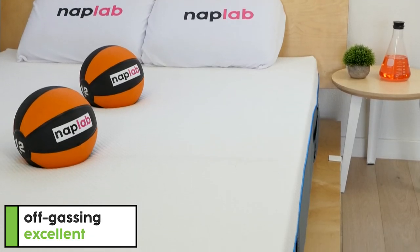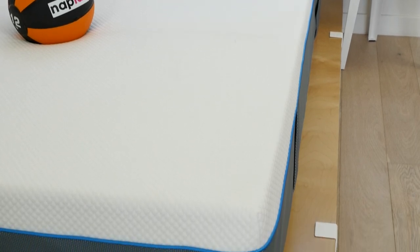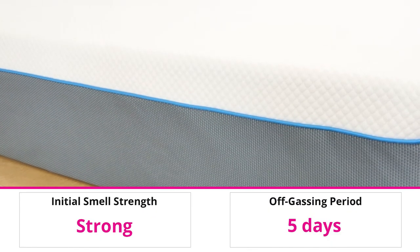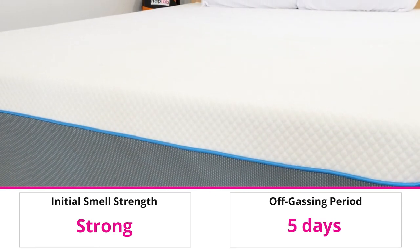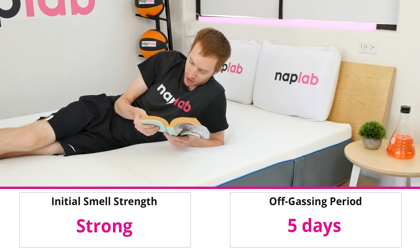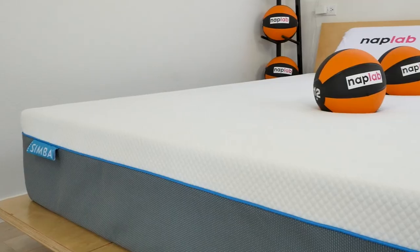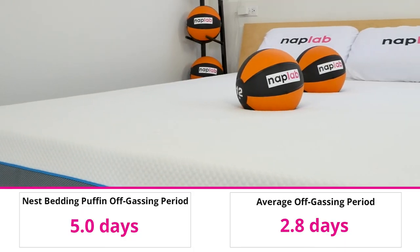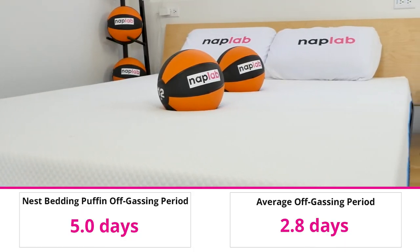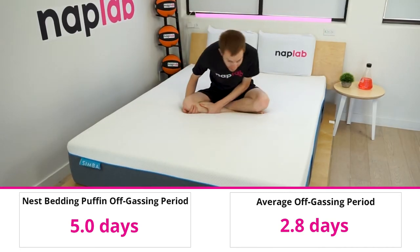To evaluate off-gassing, we monitor the mattress following the initial unboxing, taking a subjective measurement of any strong lingering smells. The Simba Hybrid 2500 had a strong off-gassing smell upon unboxing that lingered for five days before dissipating. On average, the mattresses we've tested smell for 2.8 days, so the Simba is a good bit above average, but nothing too out of the ordinary.